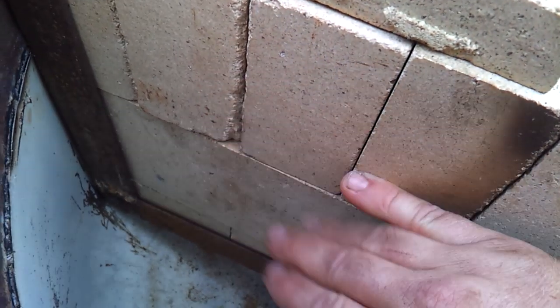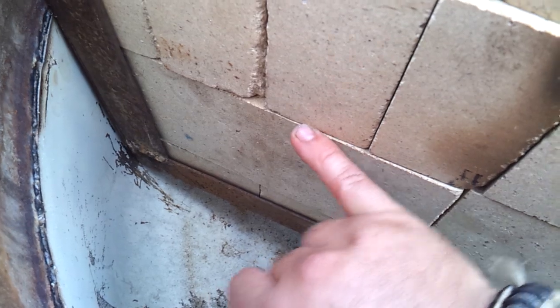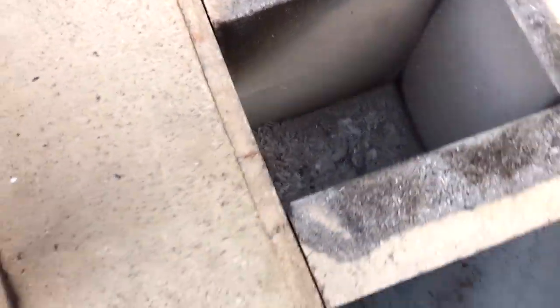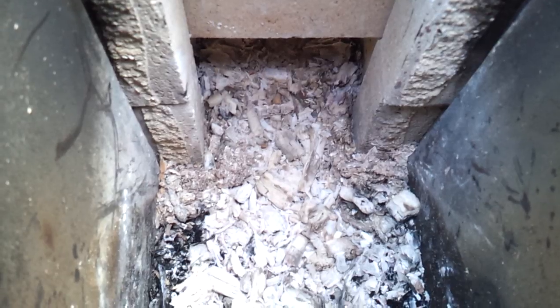Rather than having these bricks on their side with one across the top for a full size, I turned them sideways. Now my burn chamber is only four and a half inches tall and eighteen inches long. So I only have a four and a half by four and a half at the smallest section, and that gets a high velocity rocket effect through the horizontal burn chamber. Works great.